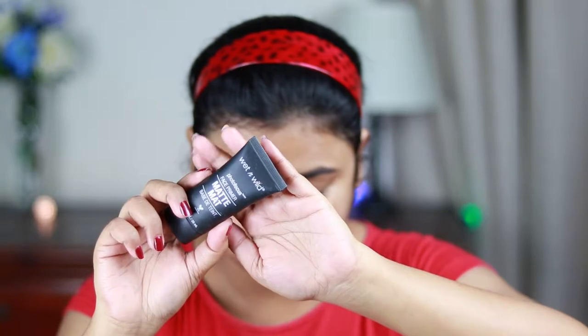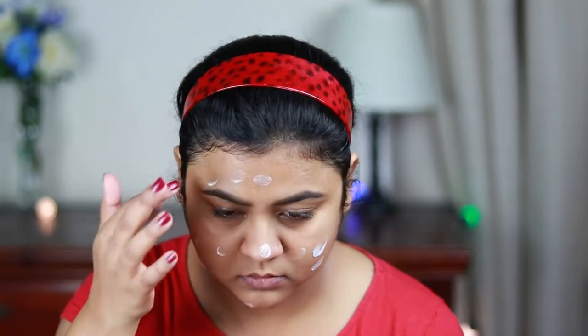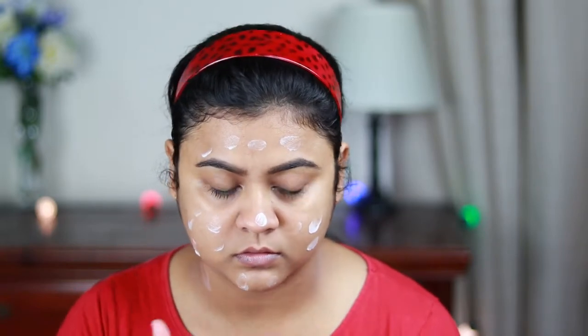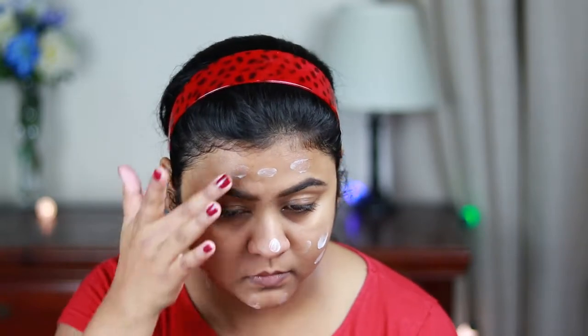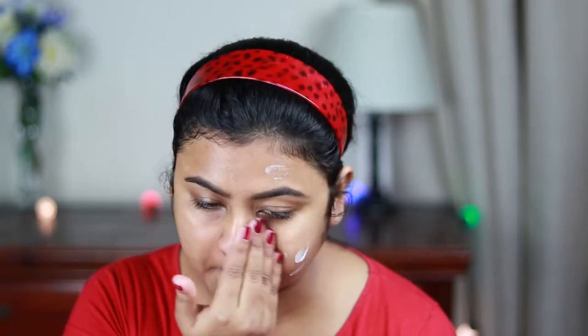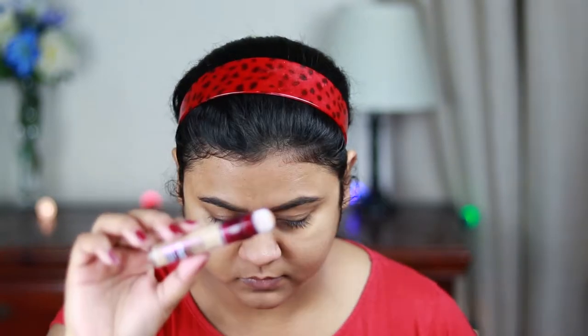I already moisturized my face half an hour ago. Now I'm using this Wet n Wild Photo Focus primer and I'm just applying it all over my face and neck, then blending it out using my fingers. This primer is so nice — it is a matte finish primer but it doesn't dry out my skin at all, and it does smooth out my skin and makes it soft like a baby's butt. I highly recommend this primer.